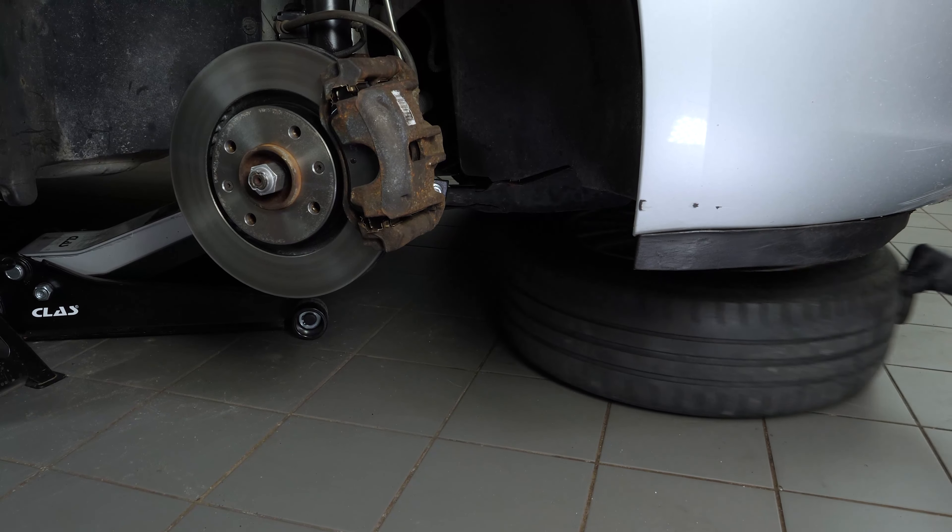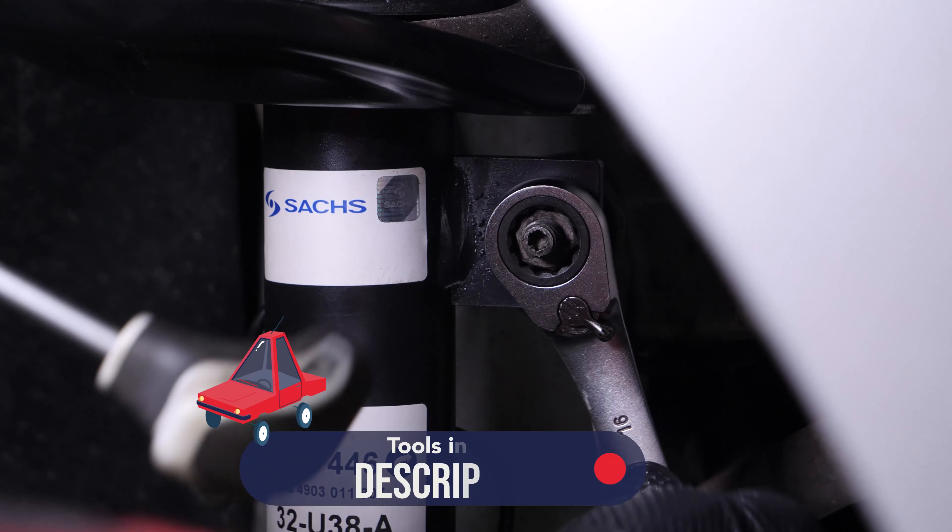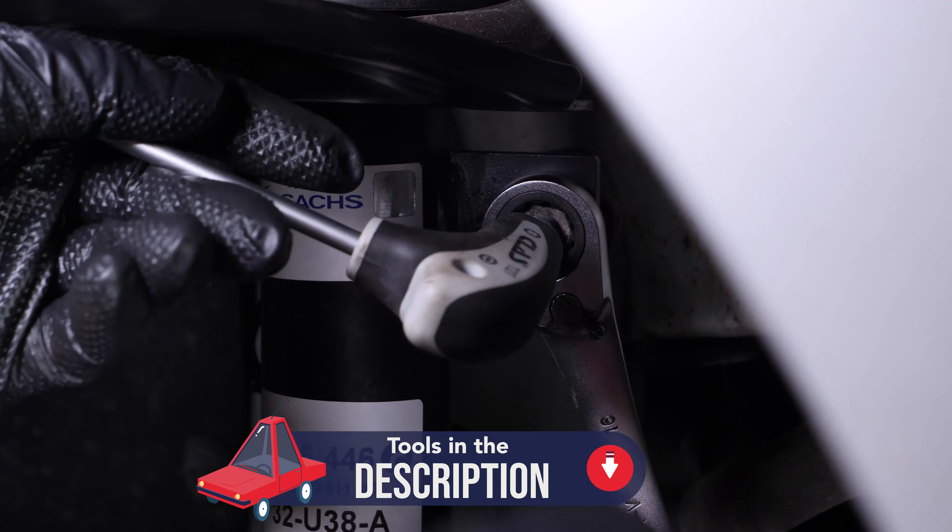Don't forget to slide the wheels under the vehicle. The sway bar links connect the sway bar to the shock absorbers to always ensure that the wheels remain on the ground.